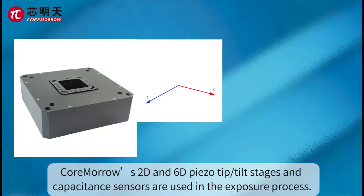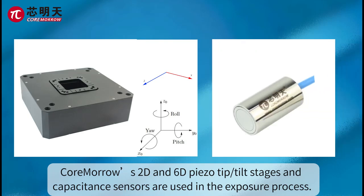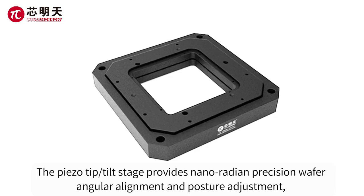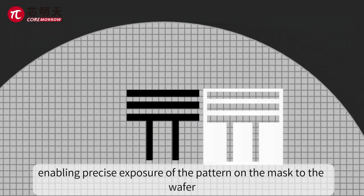In photolithography, Kumara's two-dimensional and six-dimensional piezo-tip tilt-stages and capacitance sensors are used in the exposure process. The piezo-tip tilt-stage provides nanoradian precision wafer end-ear alignment and posture adjustment, enabling precise exposure of the pattern on the mask to the wafer.